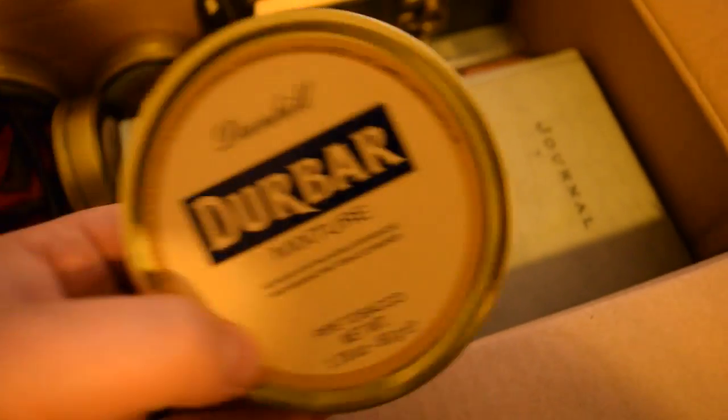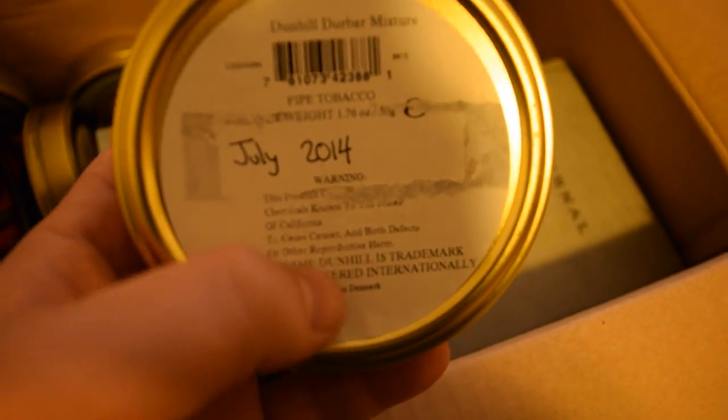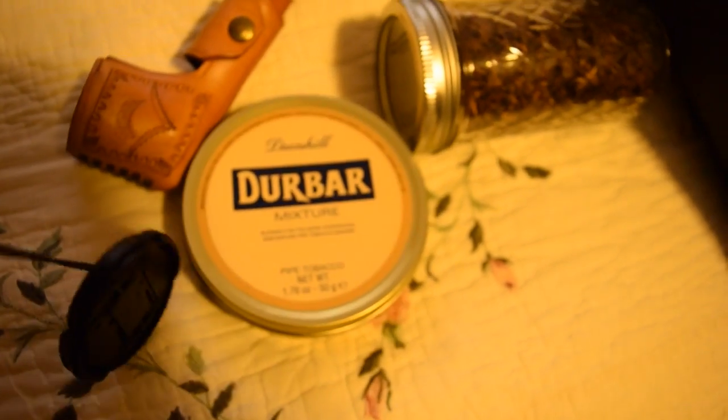Dunhill Durbar — I never smoked this. I think this is one of the very first tobaccos I bought, July 2014. So what's that, three and a half years maybe? I'm not sure if that's one of the first ones I bought or a rebuy, but I don't think I've ever smoked it, actually.